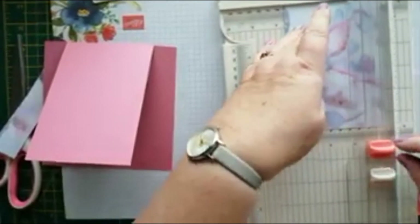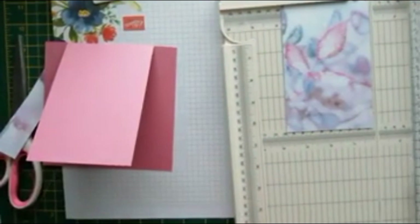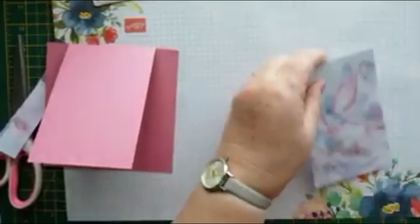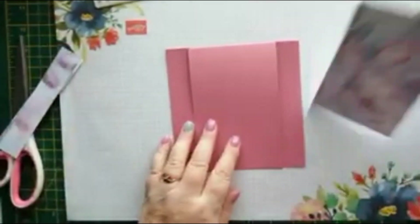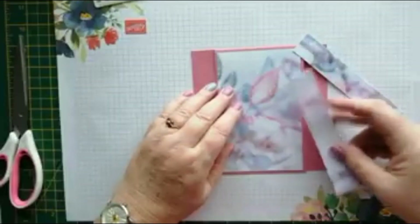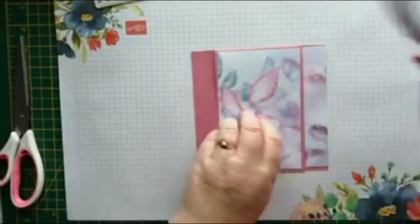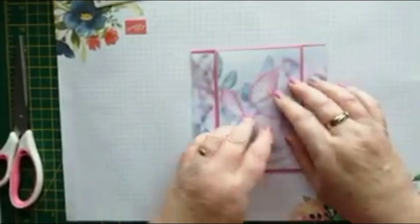All the measurements will be over on my blog at CraftyKarenDesigns.blogspot.com. So that piece will go on there, and these pieces will go on the outside.